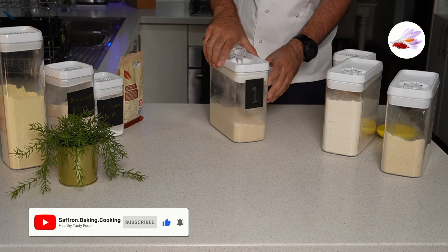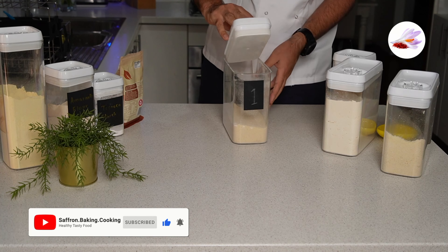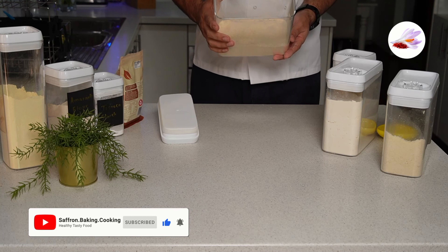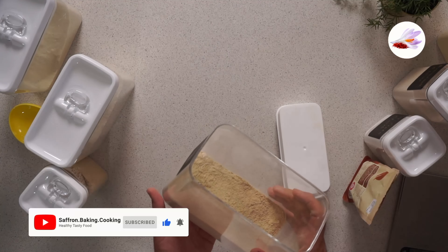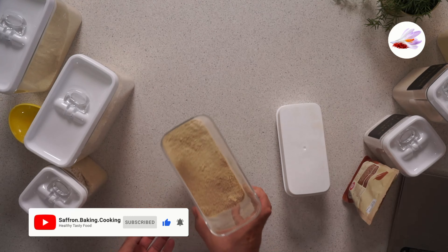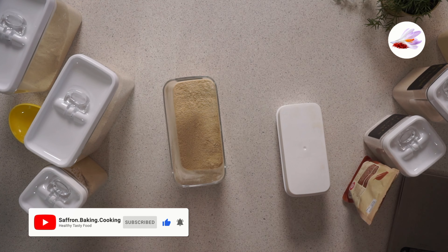This flour is ready. Keep it in a dark, cool place — you can keep it for at least one month and use it in your bread recipes. Thank you for watching and see you in the next one.